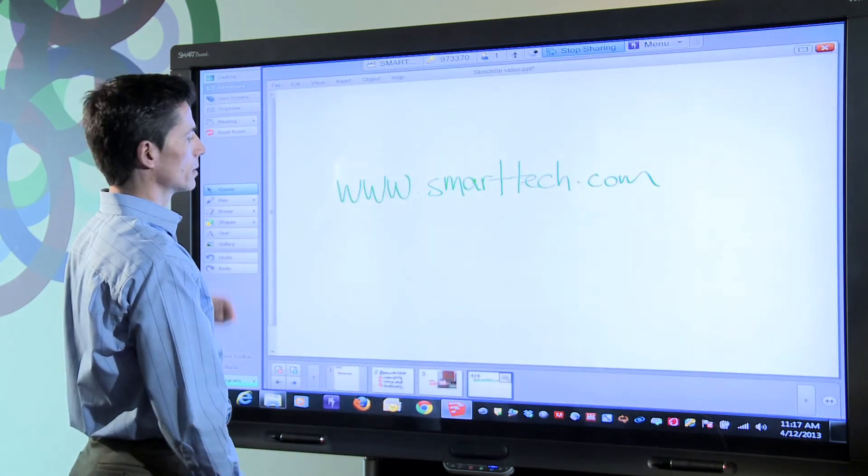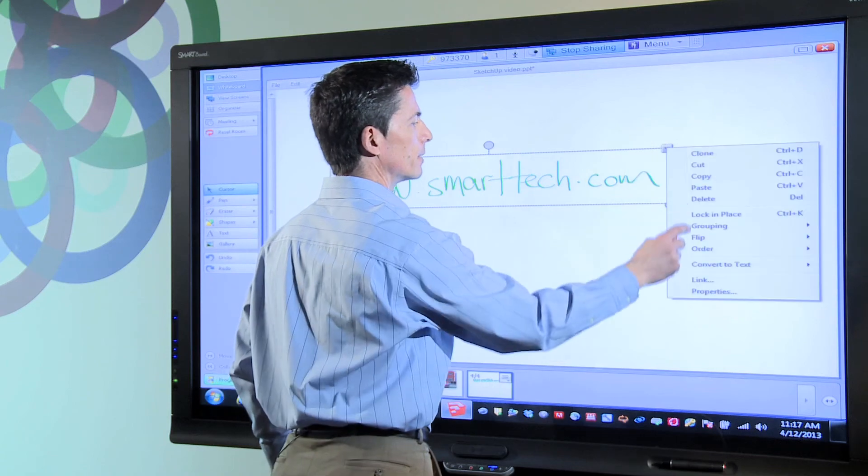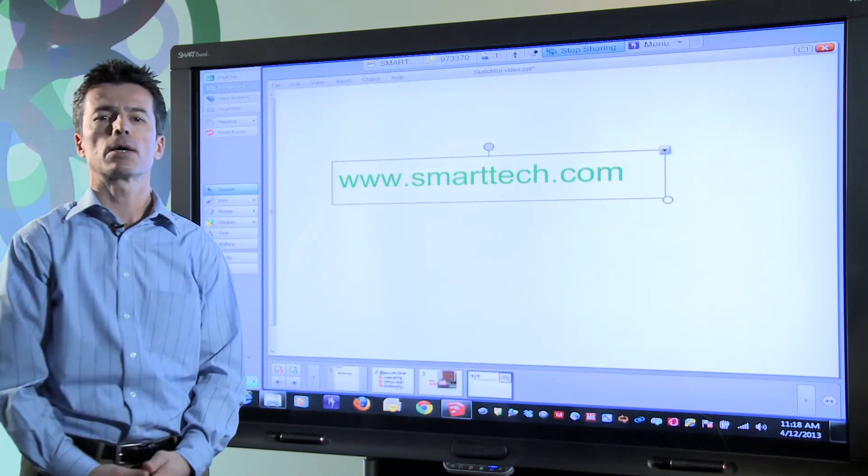For more information on Smart's visual collaboration solutions, visit smarttech.com.